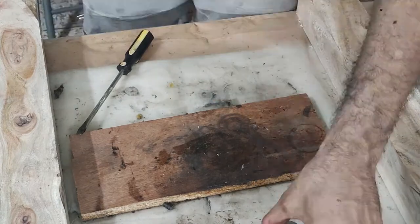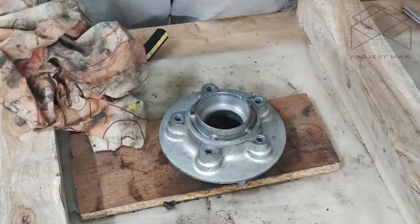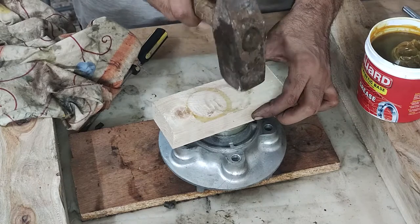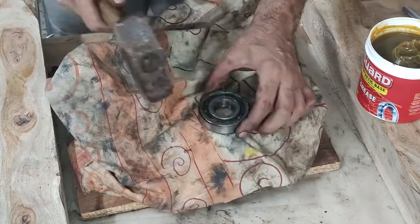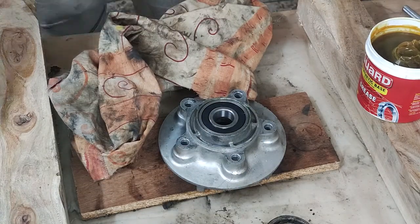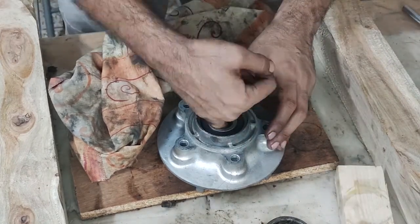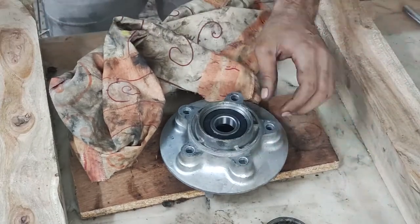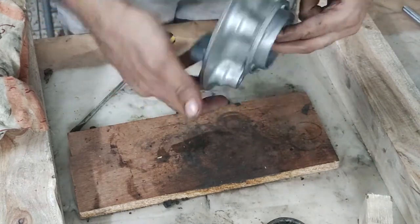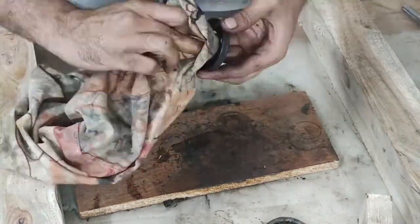I matched the new one to be sure and greased up the hub for fitting the bearing. I had a wood block of the exact size — that was a lot of help. Once that was done, I reshaped the cover and put it back in place.